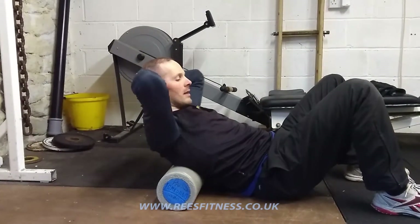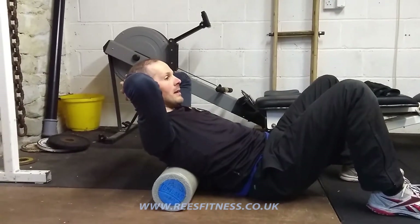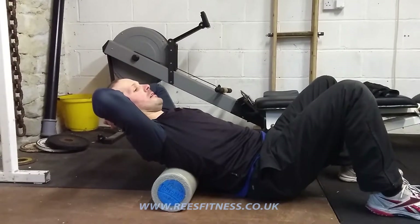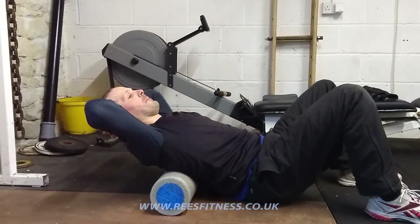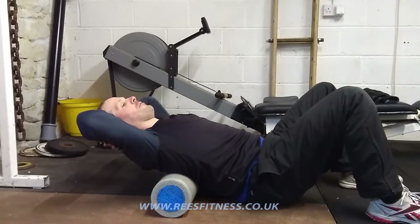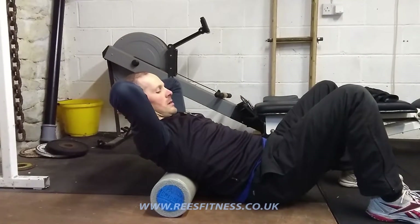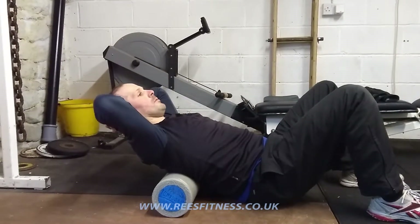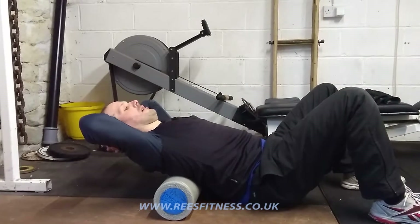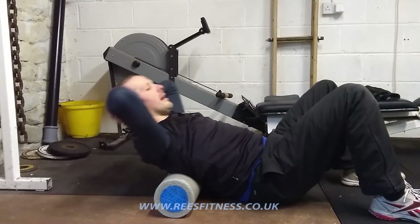Laying back, hold on to the head, switch the belly on, and then push my head back and fold my upper spine back over the roller. Keep the belly tight all the time. Roll up, fold myself back as far as I can go, and relax. Switch my belly on, fold my spine back — head goes back, shoulder blades go back — fold my upper spine back over the roller, and relax.